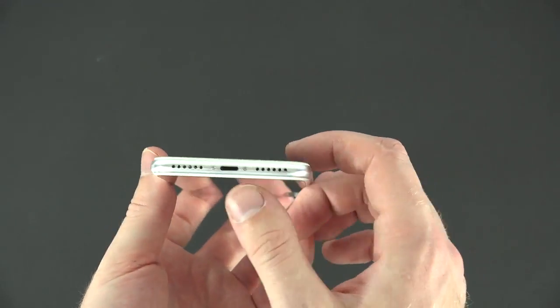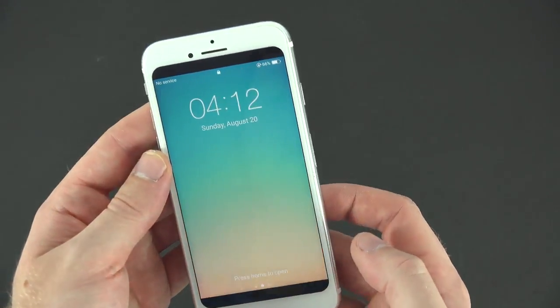You have all the same buttons as you normally would on the iPhone 7 — they did not bring back the 3.5mm headphone jack.